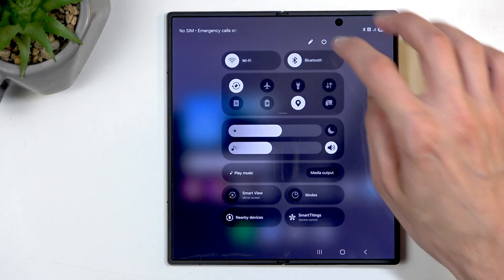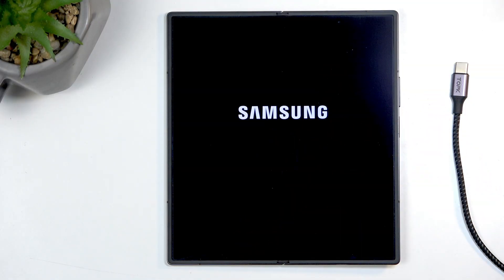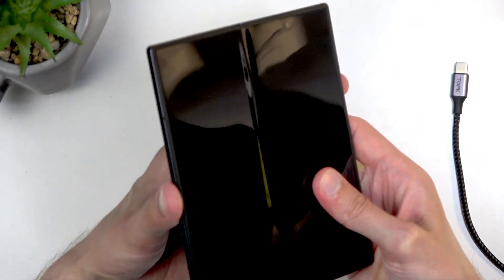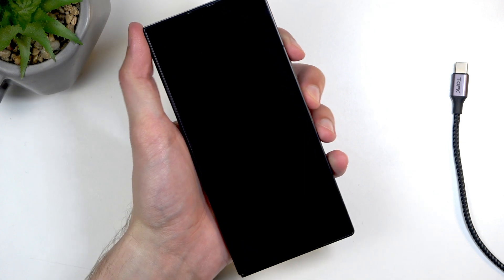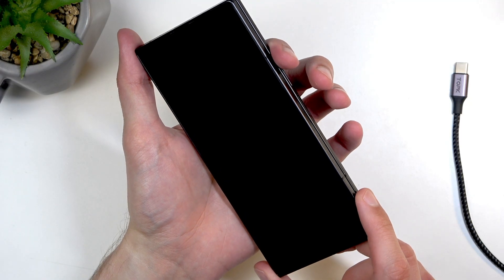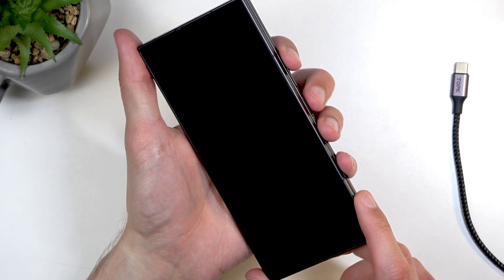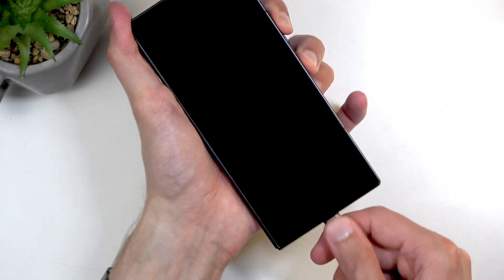With that out of the way, I'm going to turn off the device to get started. I'm going to close it — holding it in my hand makes it easier to manage. From here you're going to hold the power button and the volume up at the same time, and the moment you start holding these two buttons, you're going to plug it in.